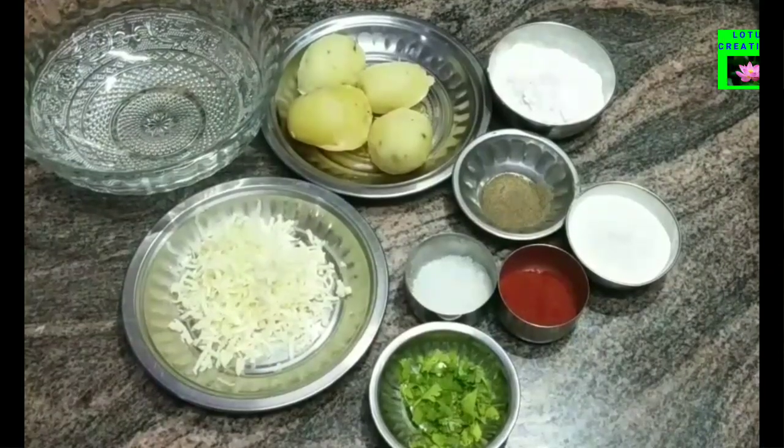Welcome to Lotus Creations. In this video, we will put a potato stick in the pan and 4 eggs in the pan.